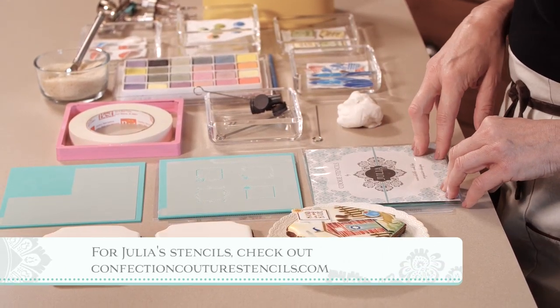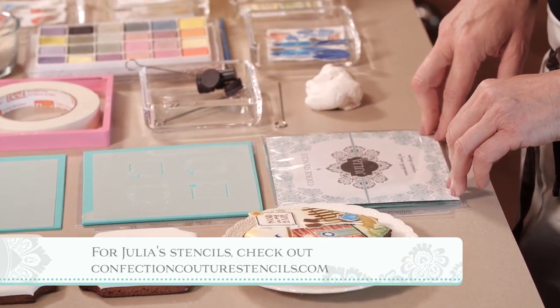It's a stenciled and airbrushed cookie, but in addition I've got lots of little embellishments on top, much as I did with my recent bakery themed cookie. In this case though, all the embellishments are also made with the same stencil set that I'm about to show you.